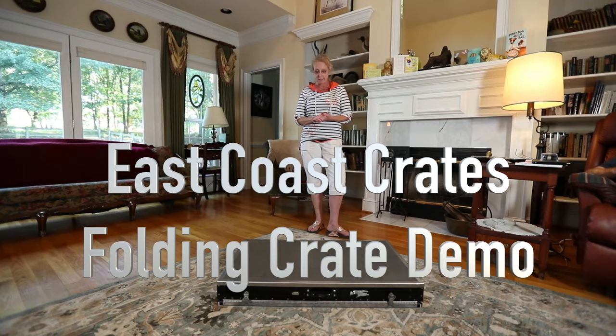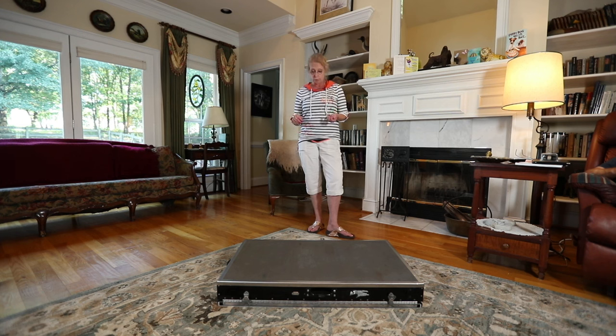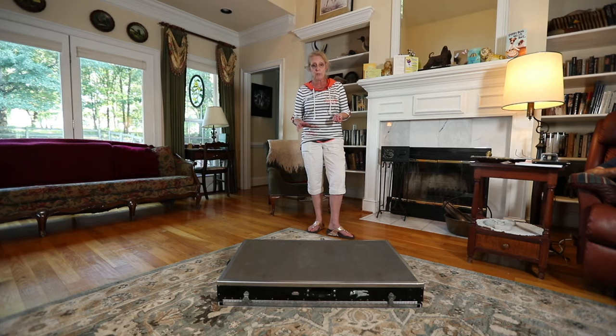Hi, I'm Rachel from East Coast Crates and I have a folding 500 East Coast Crate and I want to show you how to open it and fold it. This happens to be my crate, it's 12 years old, it's been around the world several times. It has a lot of air miles on it but it still looks great and it works great.